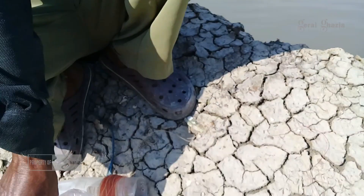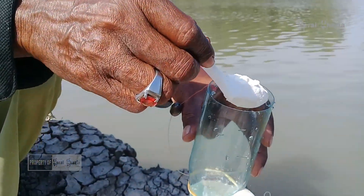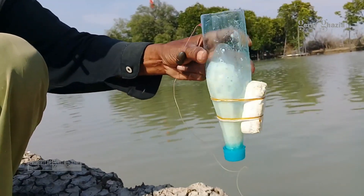Sahabat Gerai Gazia, kita ulangi terus cara memancing dengan menggunakan botol air mineral.